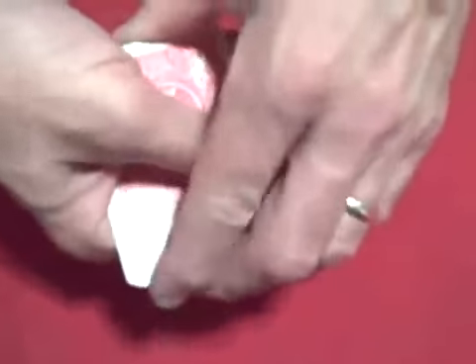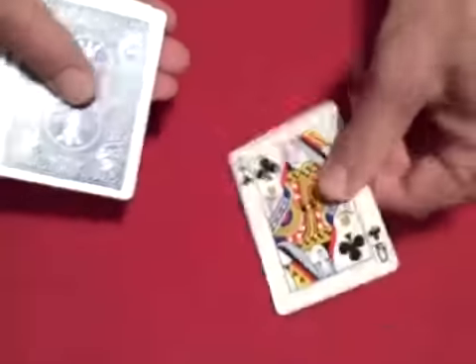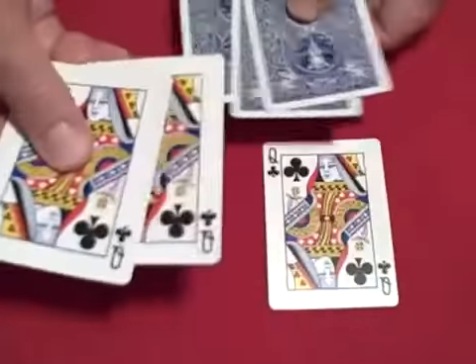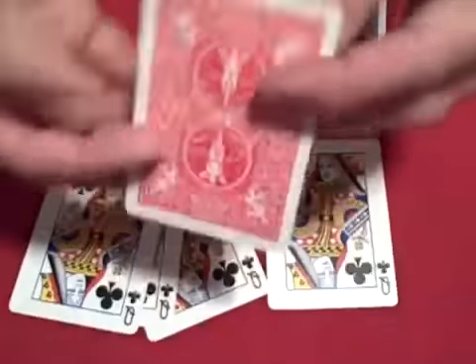So we have four red queens: one, two, three, four. Here's how the trick is done. You want one blue queen, three red queens, two blue indifferent cards, and a double back blue-red card.